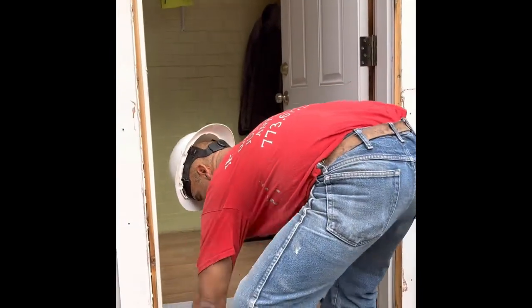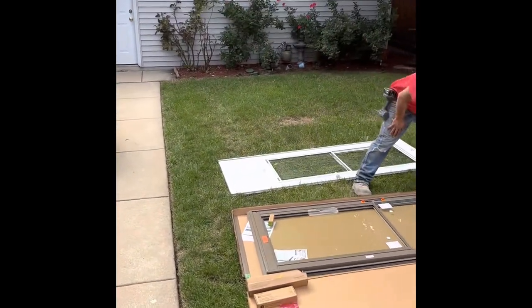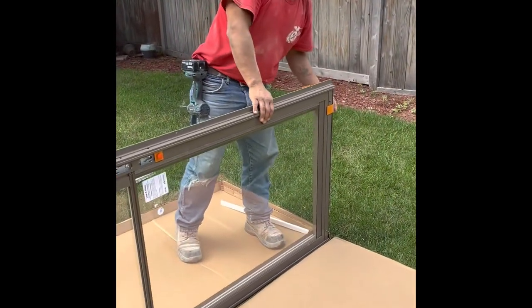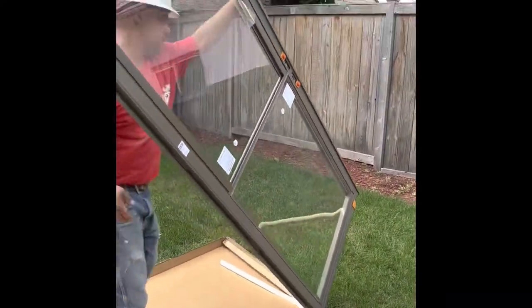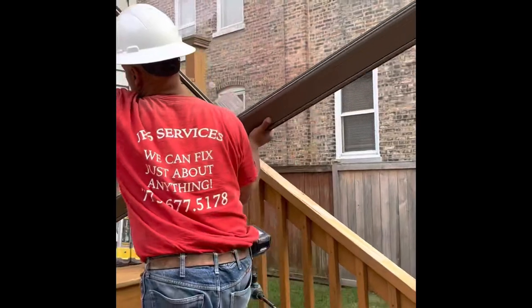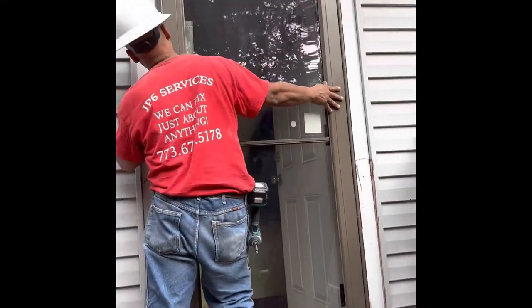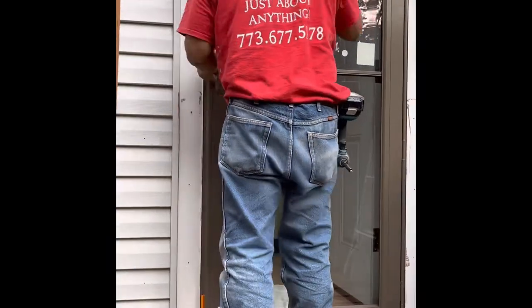The beauty of this storm door from Anderson is that it's already pre-assembled. It already has the hardware installed, the sill jig on it, and the clips that hold the door together square in the way you need it. We're going to kick this door up just like it is from the box and throw it in the opening. It should fit — like a glove. You can't ask for anything more than that.